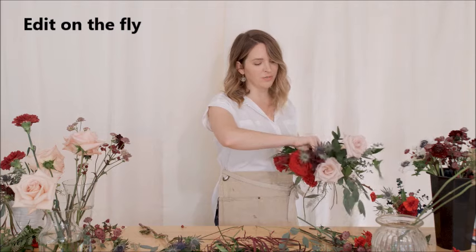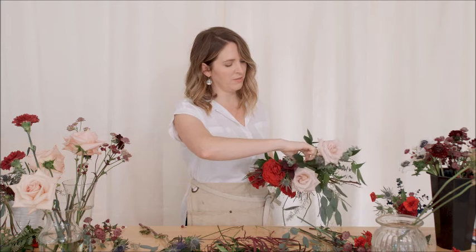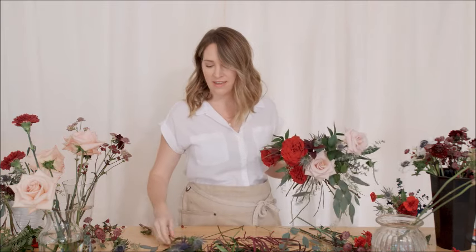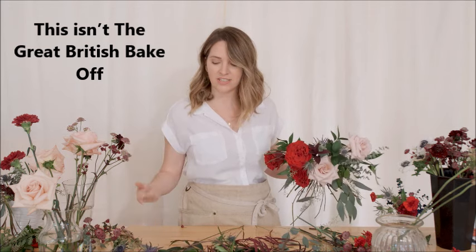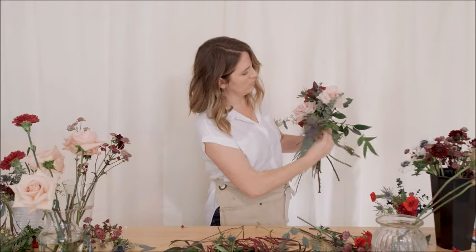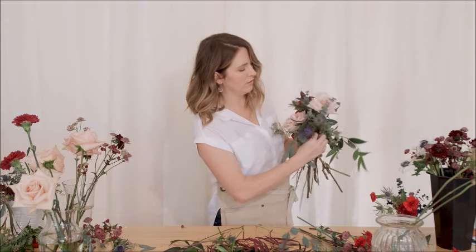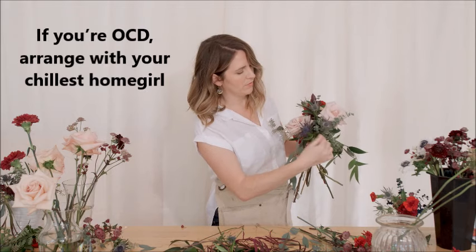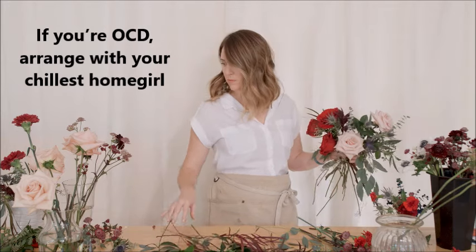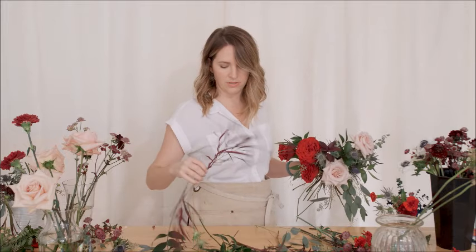Try not to stress — it's just flowers. You can always remove something, you can always add. What I've always found is that you don't typically ever need to start over. When I was a new florist, if I didn't like it I would just take it apart and start over, and that breaks down my flowers and is frustrating. A lot of times you just make a few small tweaks. Find that one greenery that isn't working and just remove it — you can always put it somewhere else. I'm adding some thistle. I actually do think I like this spray-painted agonis; I wasn't sure how I'd feel about it.